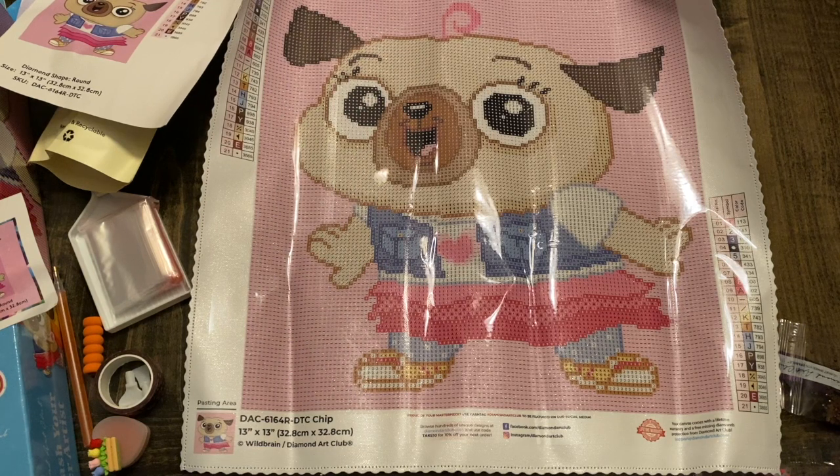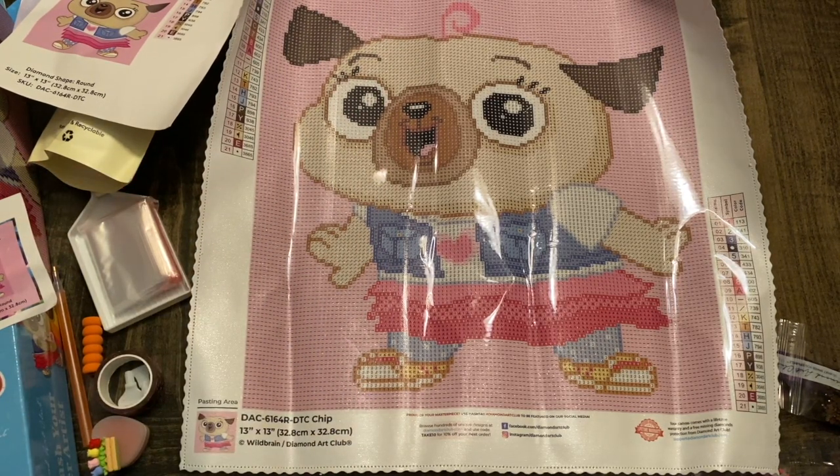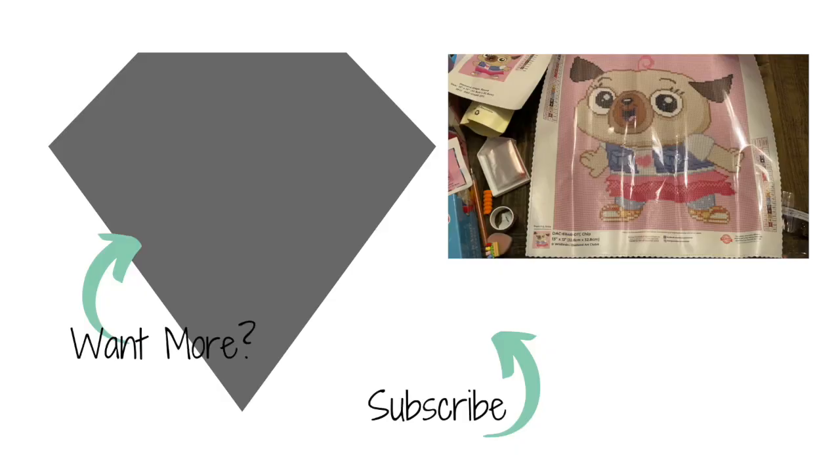Go check out Chip and her friend Potato — I think there's even one with both of them. I can't wait to start on this one, it's so adorable. Tell me down below which cartoon you watched growing up, and all secrets will be revealed next time on my live on Friday night as to what cartoon I like. Until next time, be blessed, take care, bye bye!